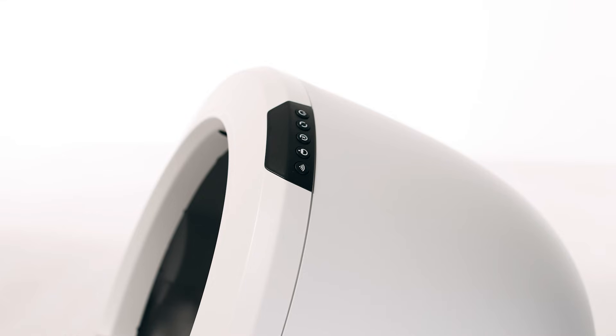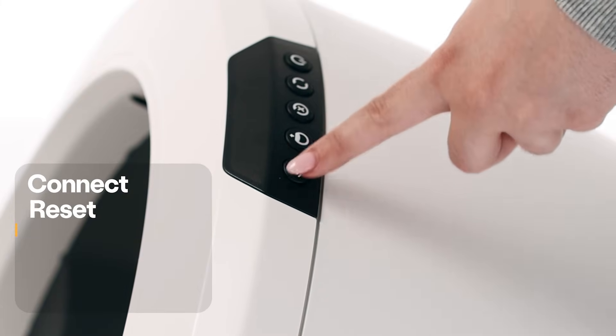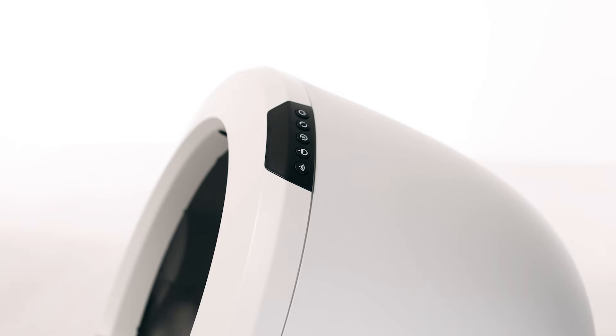Wait at least 5 seconds before beginning the following button press sequence. Press the control panel buttons one at a time in this order: Connect, Reset, Connect, Empty, Cycle. Make sure that you press each button within 5 seconds of the previous button press. If the control panel buttons are incorrectly pressed, the unit will remain off. Wait 5 seconds and repeat the previous step again.